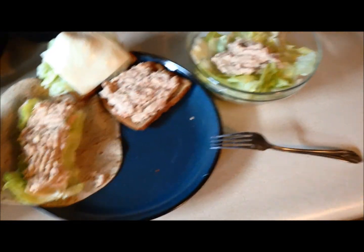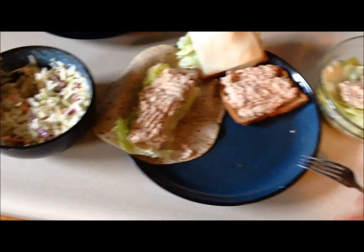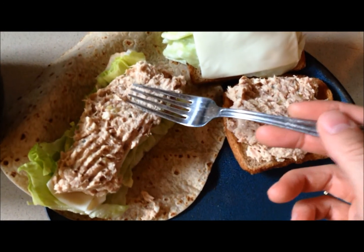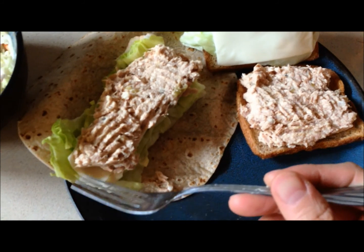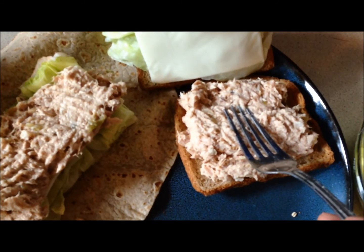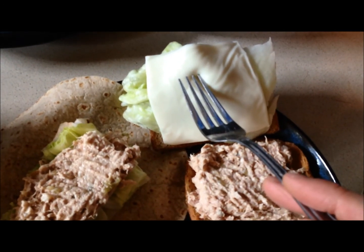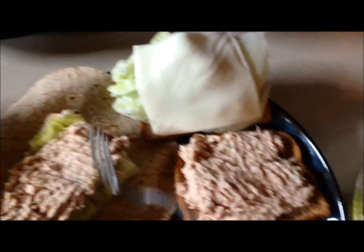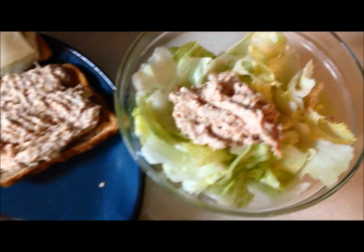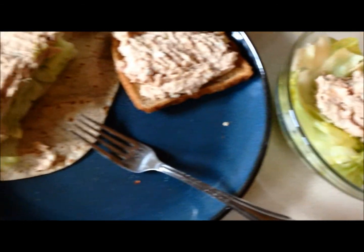Guys, here we are at meal two — it's probably close to five o'clock. As you can see, I have a lot of tuna. I have a pouch of tuna on my wrap, with some fat-free American cheese and some lettuce. Another pack of tuna on this sandwich with two pieces of toast, some fat-free American cheese, lettuce, and another pack of tuna. And this big bowl of lettuce — there's a lot of lettuce, I didn't realize I had that much left.